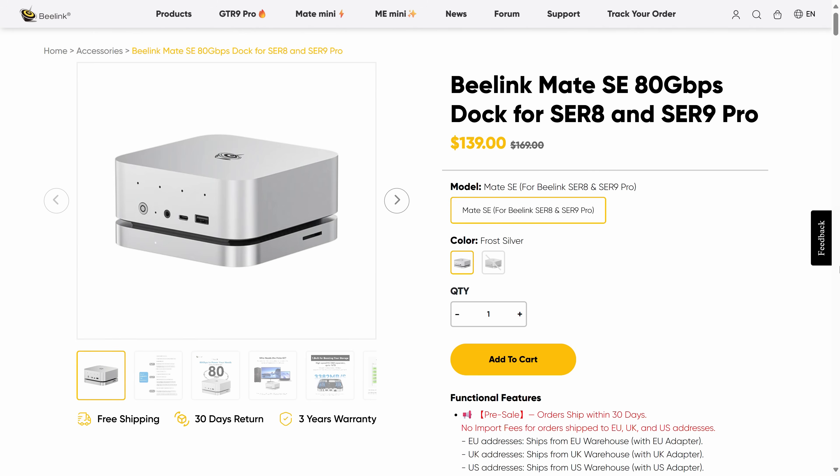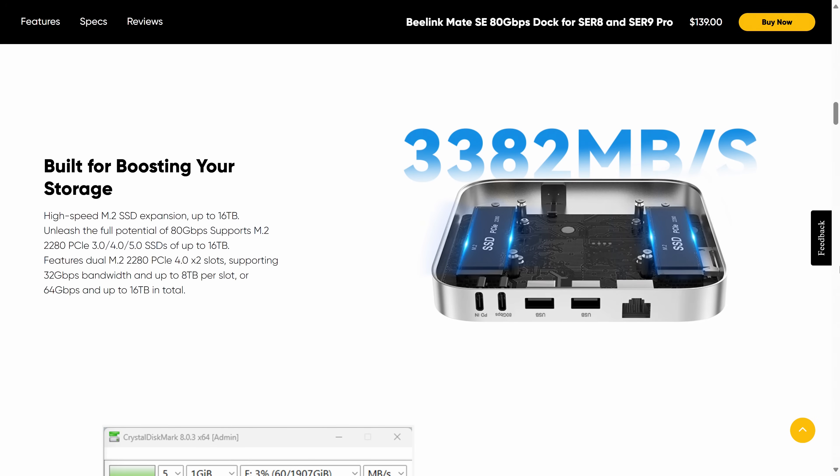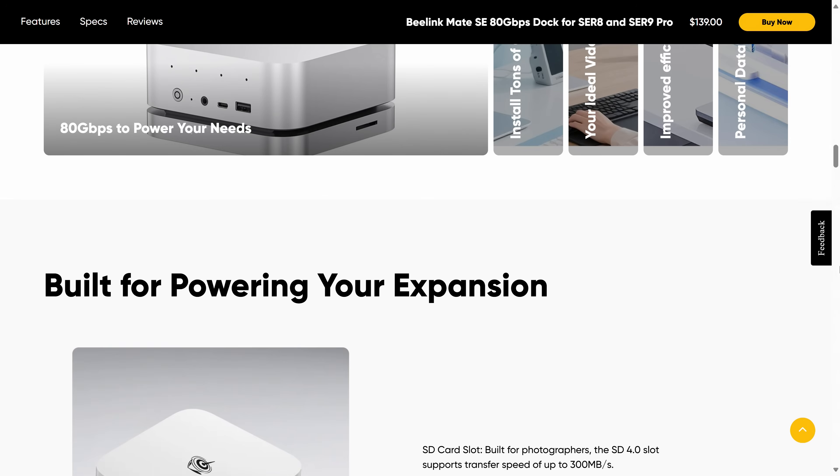Beelink couldn't provide me with a Mate SE dock in time for this review, but I will cover it when it arrives — it's a dock that adds more storage slots and ports. I'll probably do a YouTube short on it, so subscribe if you're interested. Please use my affiliate links in the video description if you plan to buy anything, as that's what keeps this channel going and allows these in-depth reviews to happen.